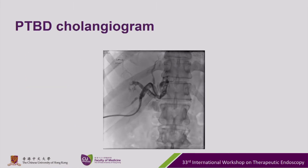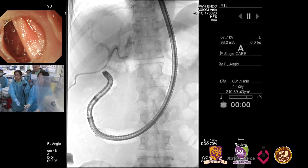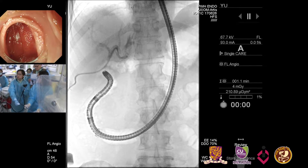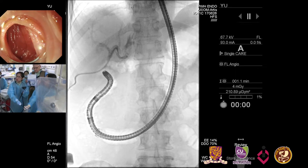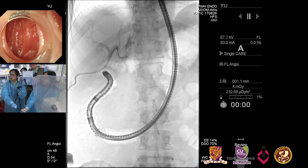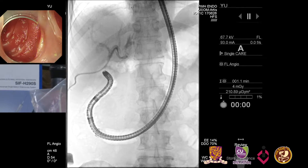The PTBD cholangiogram is shown here. Today we will be doing a balloon enteroscopy-assisted ERCP for this patient. This patient has altered anatomy and I have a new scope from Olympus — a short-type single balloon scope. It's a 290 scope and the length is 1.5 meters.